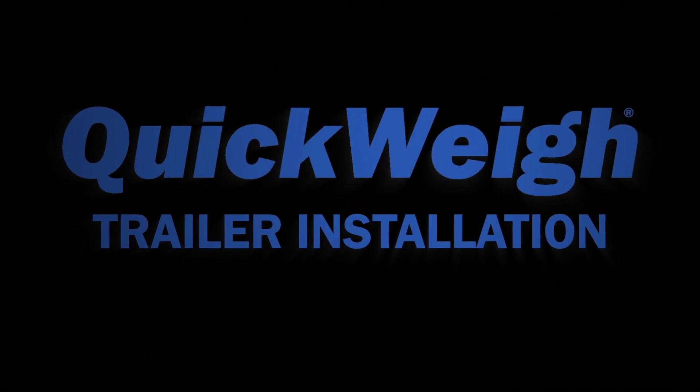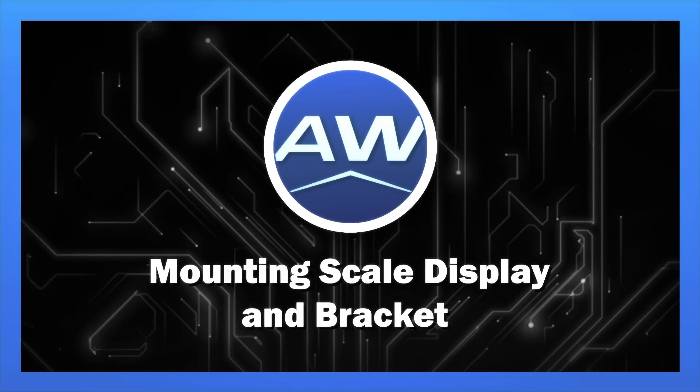QuickWay Trailer Installation: Mounting Scale Display and Bracket.